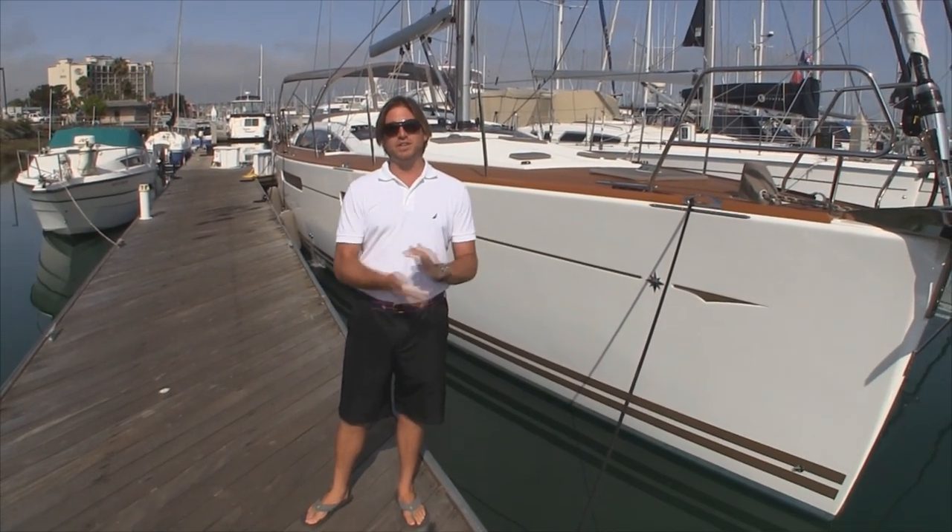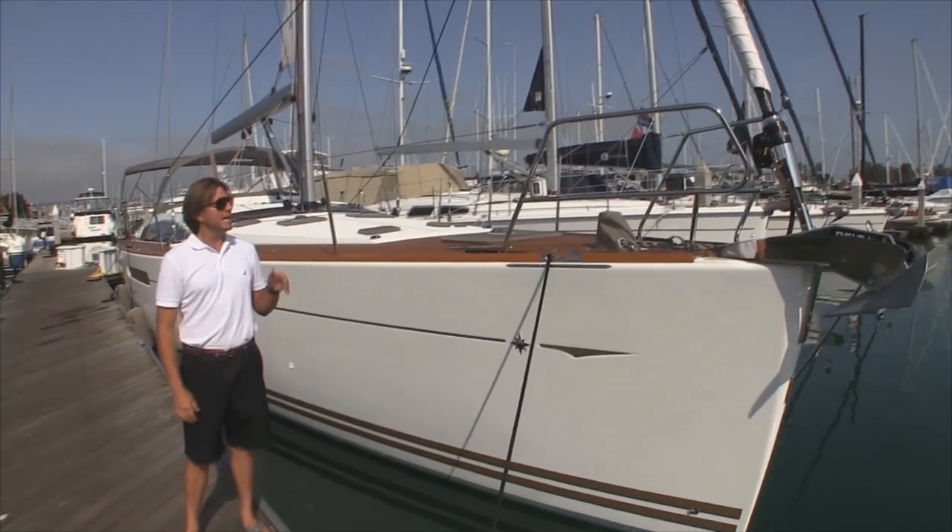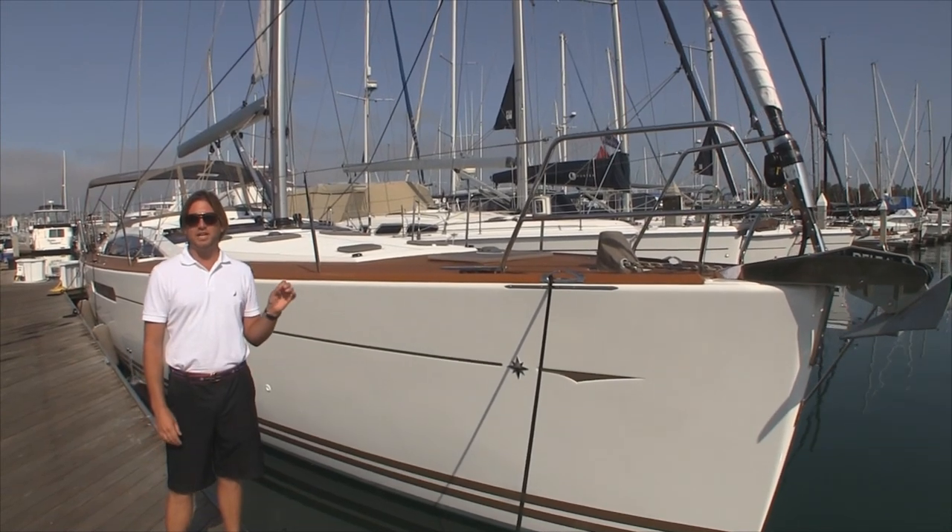I'm going to be accompanying my clients from San Diego up to the Ventura/Oxnard Channel Islands area. We're going to have a great sail ahead of us and hopefully bring you some footage as well. Let me tell you a little bit about this particular vessel, as you can see it in the pre-delivery stages.